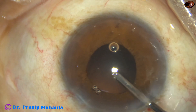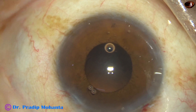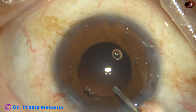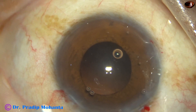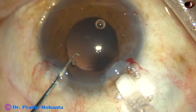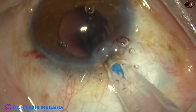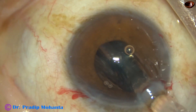In this case, we have selected a Hoya single-piece monofocal intraocular lens. Viscoelastic is used to fill the bag as well as the anterior chamber. Now the cartridge goes into the anterior chamber.